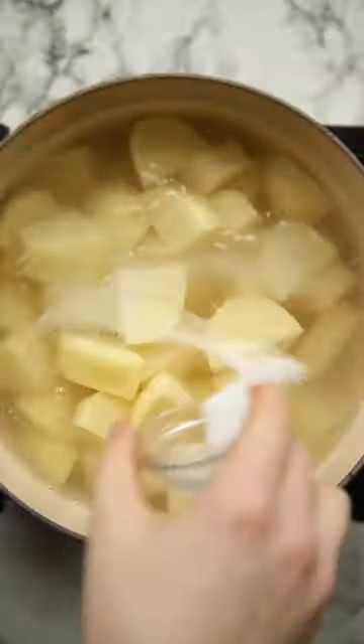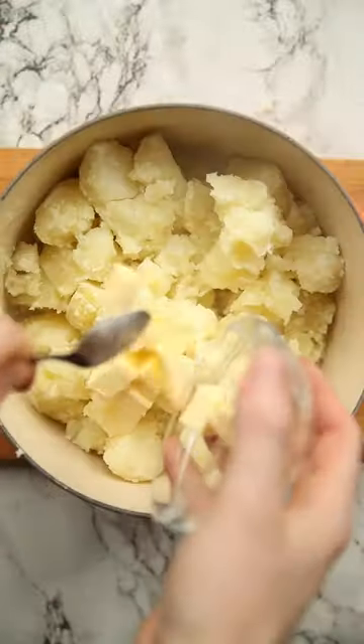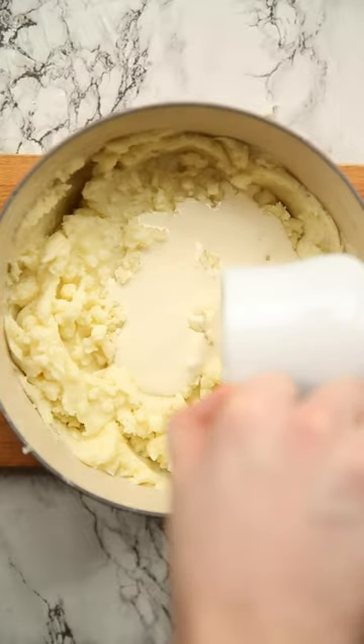Then onto the mash — we're going to boil our spuds in some salted water, then mash in the butter and stir in some cream alongside some English mustard and seasoning.